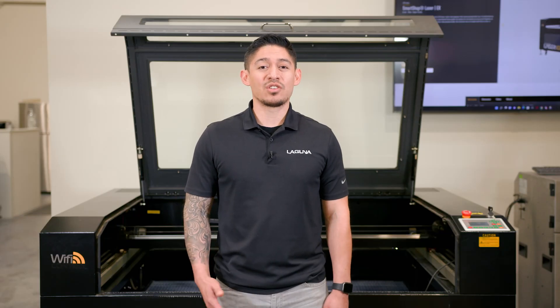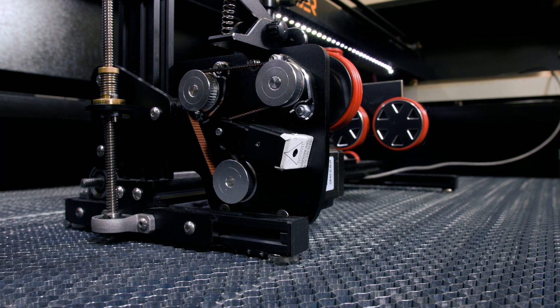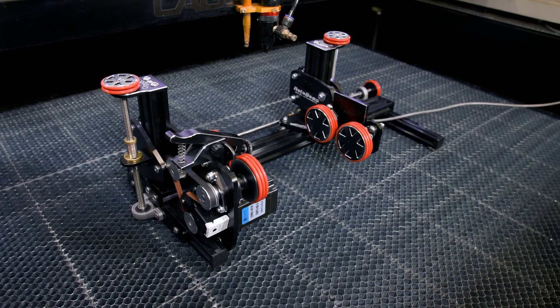This rotary turner would be a great add-on for those looking to expand their business from only doing flat surface cutouts and engravings to now being able to cut and engrave on round or circular objects.